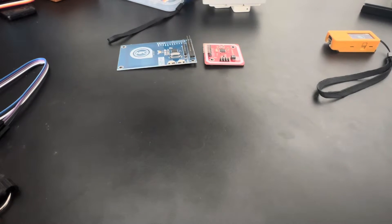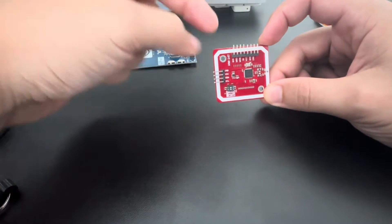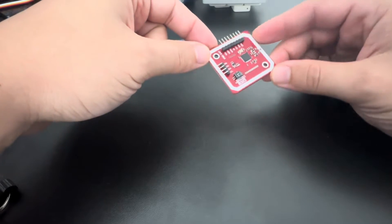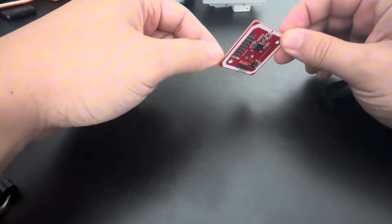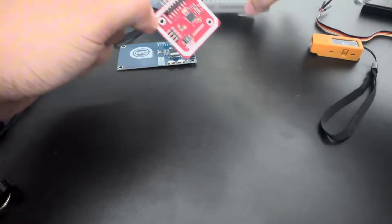Hey guys, it's Rek here again. In this video I'm going to be showing another feature that many of you struggle with — the PN532. So how to use this device, this board, with the Stixi Plus and Cardputer to read and write RFID tags.